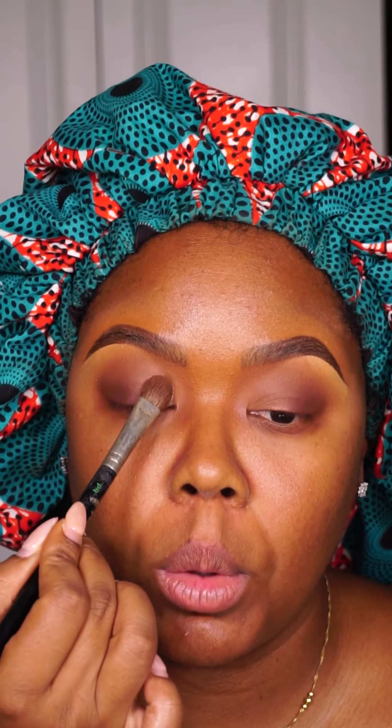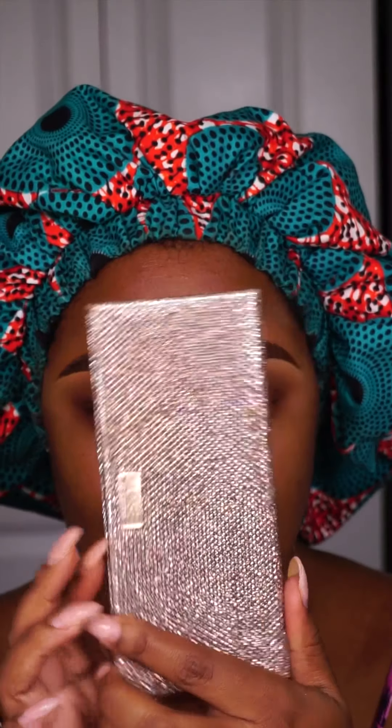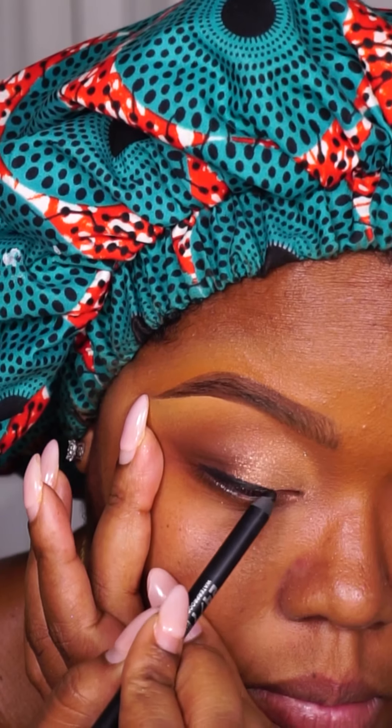Now to add some shimmer, I am just going to press that in with my flat eyeshadow brush. Like it's giving what it's supposed to give, honey. And then I'm going to take my Dose of Colors Best Friends palette and take the color 'Just to Kiss' and press that in just for some added shimmer. You can't really tell, but it's better up close.